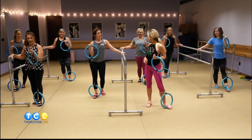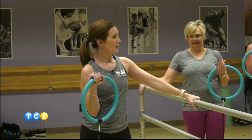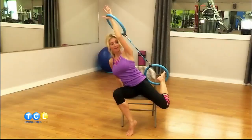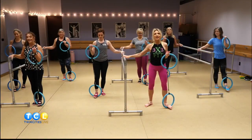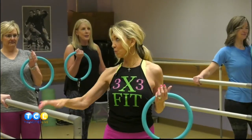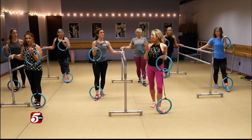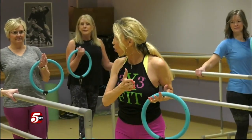We've graduated to the ballet bar — so in a class you would have something like this, but at home you can use any sturdy chair. Balance is super critical, especially the older you get. There's not a class or a workout for at home that we don't touch on balance. The equipment fits in a suitcase and I use my phone when I'm on the road, and at home I use my smart TV.